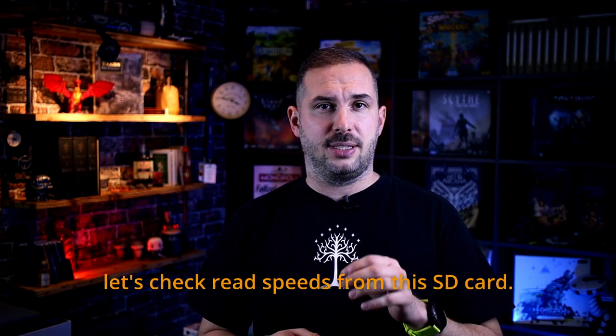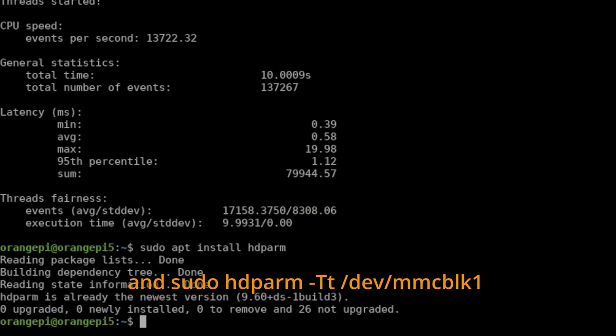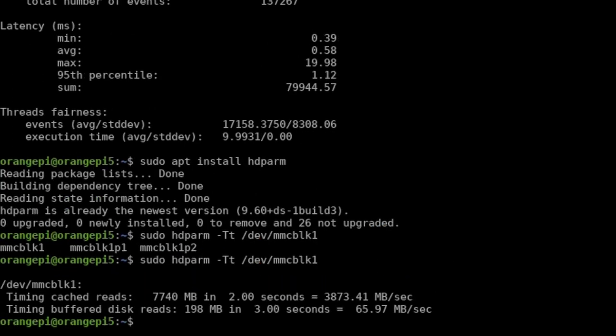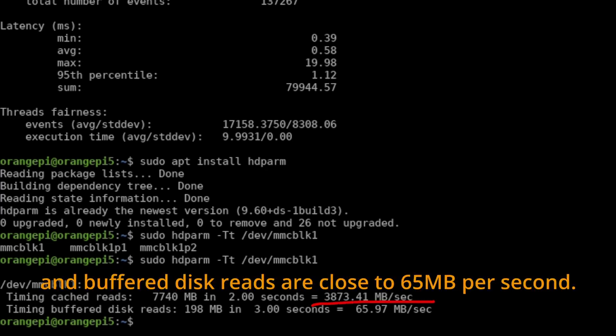And since we're into this, let's check read speeds from this SD card. We run: sudo apt install hdparm, then sudo hdparm -tT /dev/mmcblk1. The results are here — cached reads are somewhere close to 4,000 and buffered disk reads are close to 65 megabytes per second.